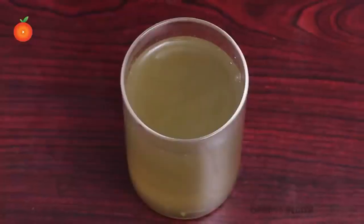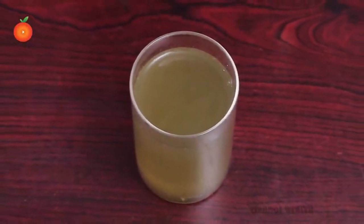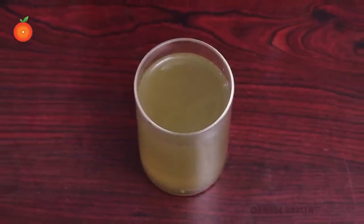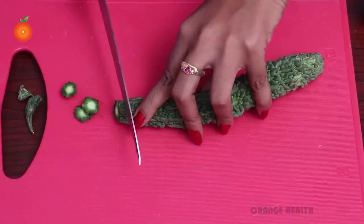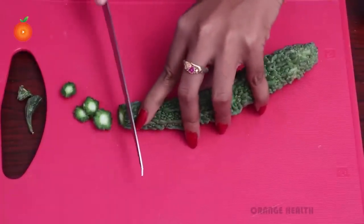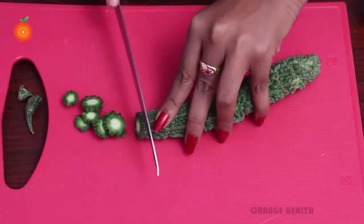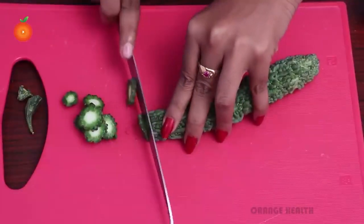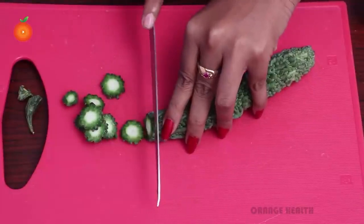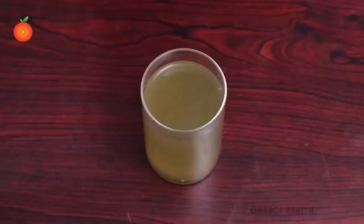Bitter gourd cures diabetes. The main benefit of bitter gourd is to regulate diabetic symptoms. It has compounds like vicine and charantin that are able to lower blood sugar levels by regulating carbohydrate metabolism. This prevents the spikes and drops in glucose levels that can be so dangerous to diabetic patients.